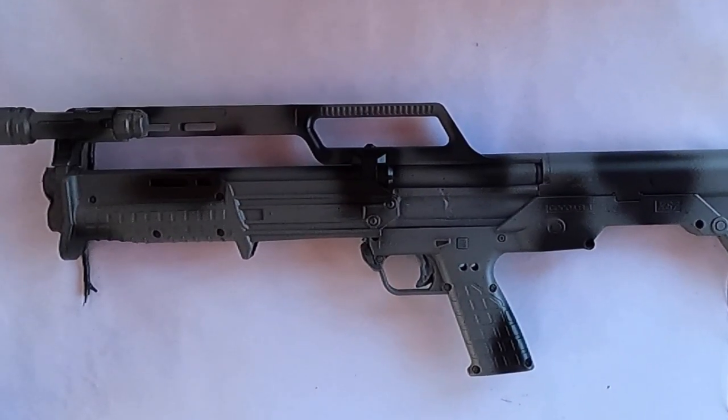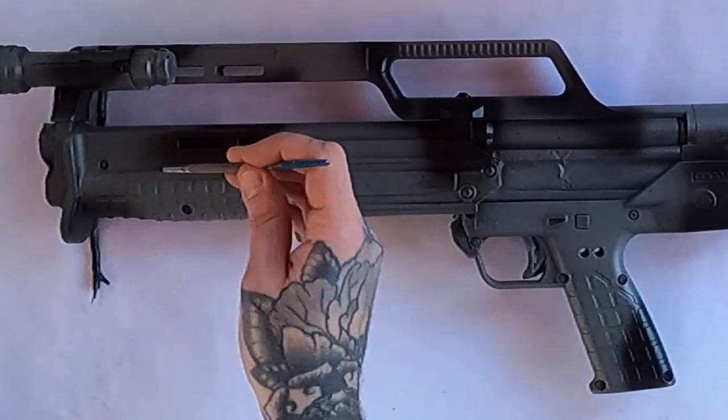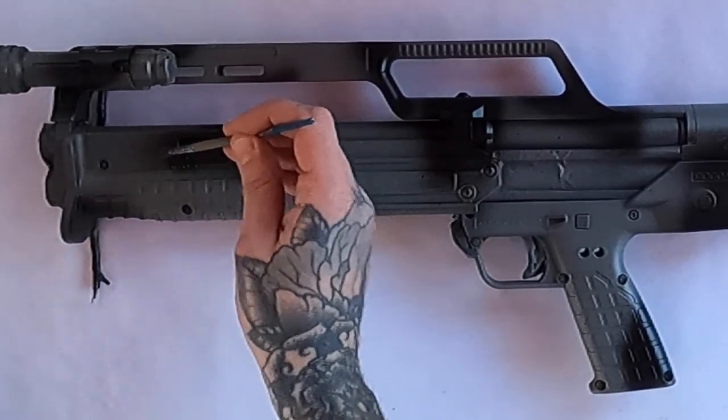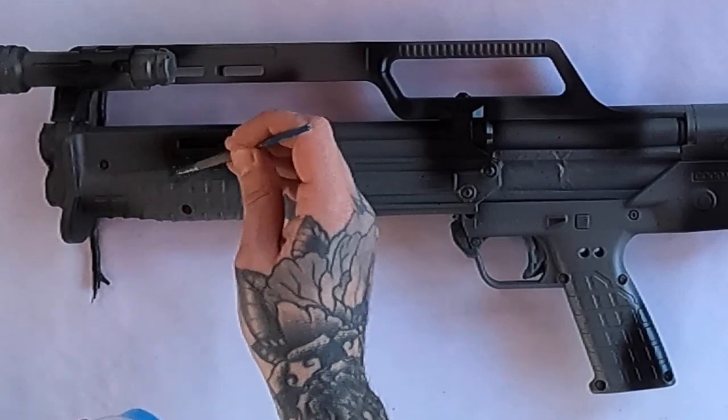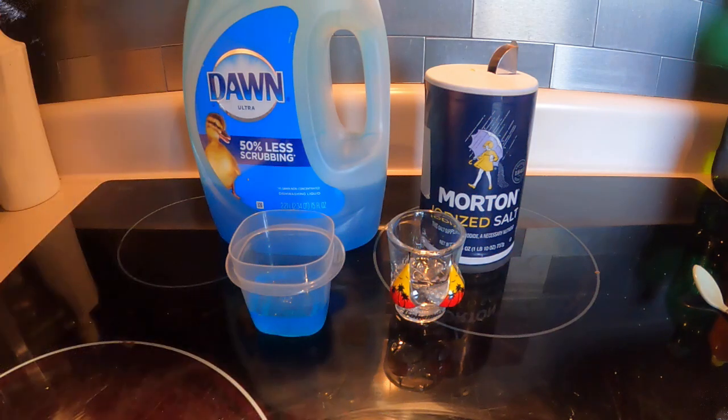I've been trying to figure out how to paint Flectarn with dish soap for a little while now, and I realized I had to have a thicker soap that didn't run everywhere. So let's talk about that. We need to thicken up some dish soap so we can paint it on — paint on some stripes, paint on some shapes — so the soap's not going to run immediately when it's on your gun or your magazine.